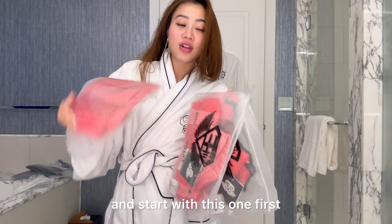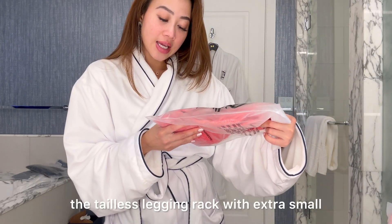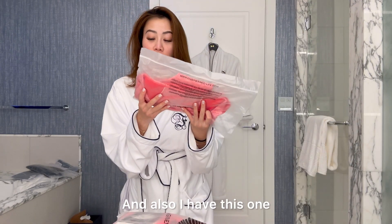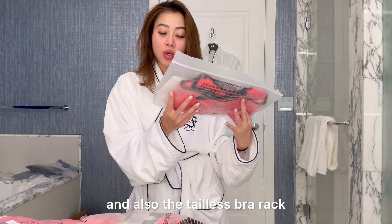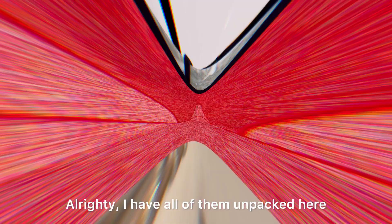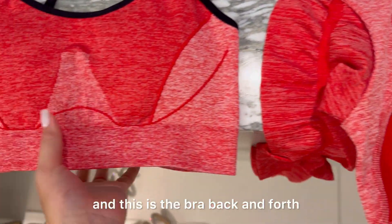I'll go ahead and start with this one first — this is the tailless legging in red, extra small. I also have the tailless gather top in red, extra small, and the tailless front in red as well. Let's try it on!